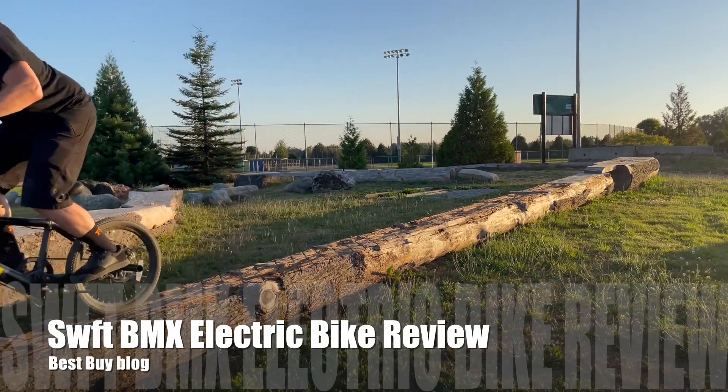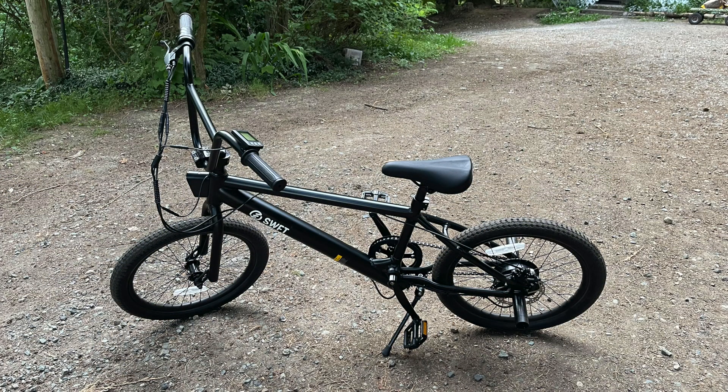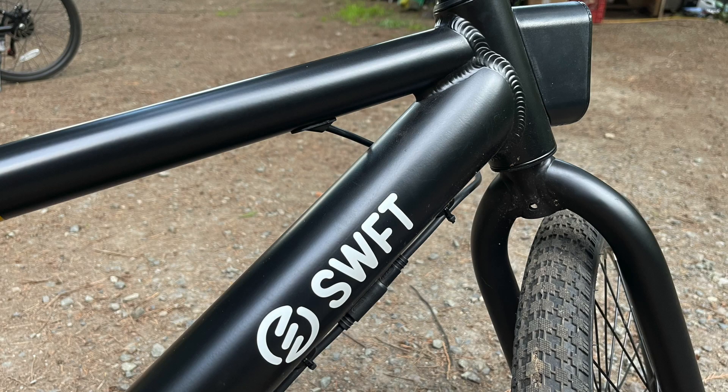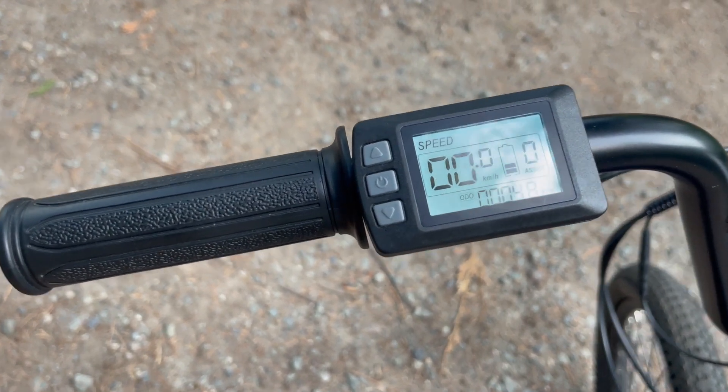Hey, it's Ellie from Best Buy's blog. We've been testing out the Swift BMX electric bike. I had no idea that BMX's have ventured into the world of electric bikes, but after riding the Swift BMX, I'm pretty glad they did. We had so much fun riding this bike on off-road trails.